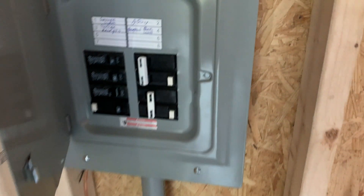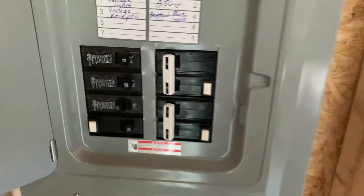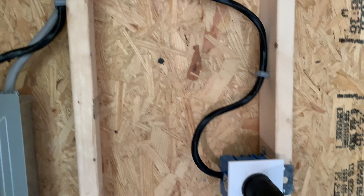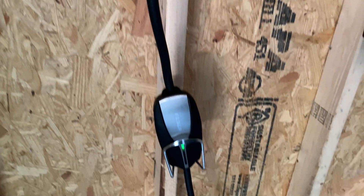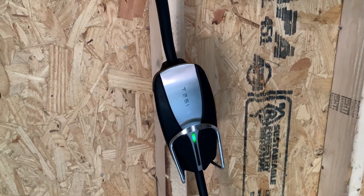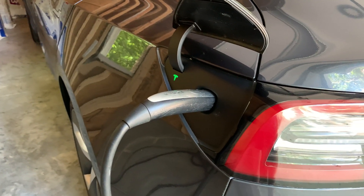Today I will be installing a NEMA 14-30 outlet. Originally my garage was wired for two NEMA 14-50 outlets, one in the rear and one in the front. I found out most of the time I just use 24 amps when charging. I'm also interested in adding a mini split HVAC system to the garage, which uses about 20 amps.